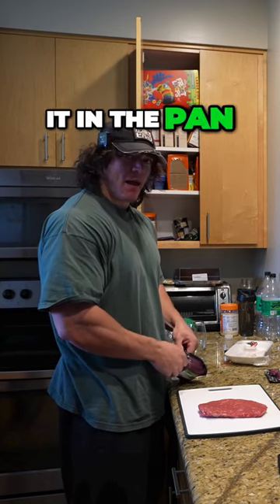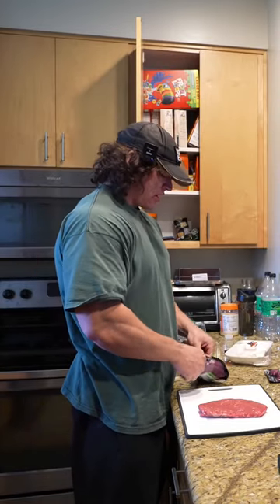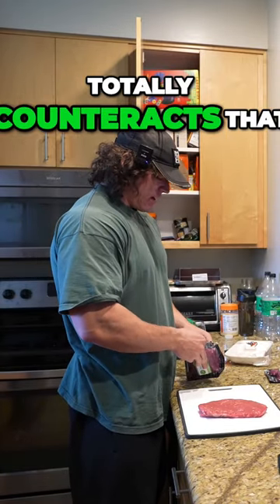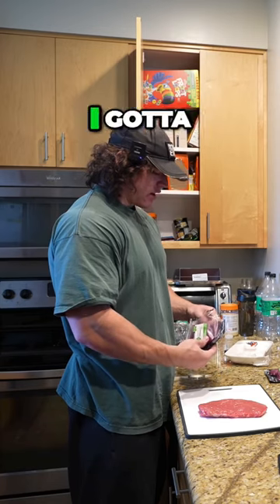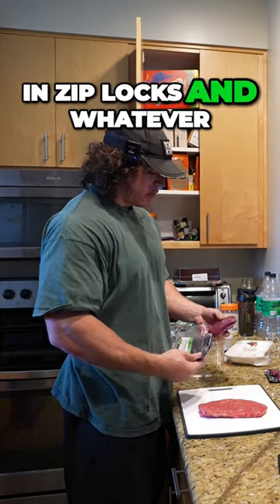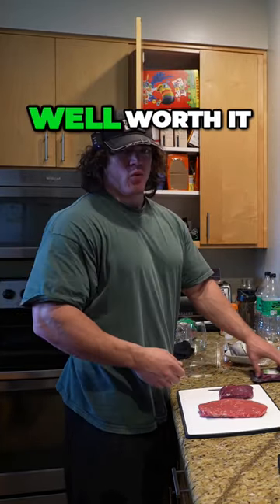Dude, even just cooking it in the pan, it's not bad, but it gets a little bit tough. But the sous-vide totally counteracts that. So it's a little bit of extra work — I got to bag this stuff up in Ziplocs and whatever, but I think it is well worth it.